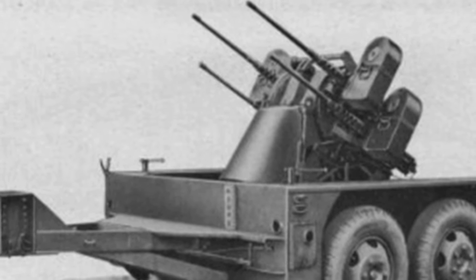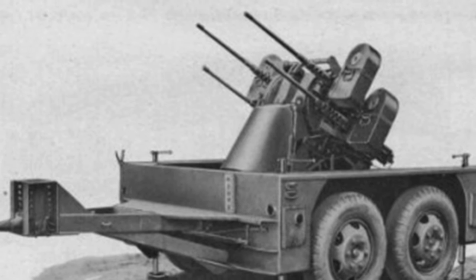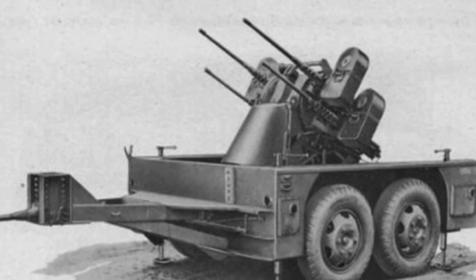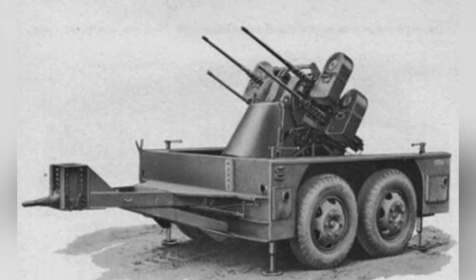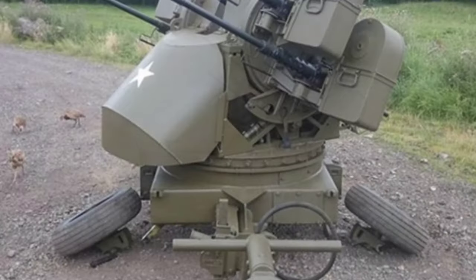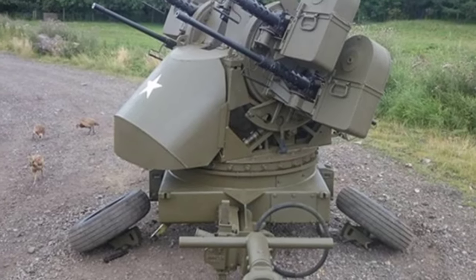In addition to being directly mounted on various vehicles, the M-45 can also be mounted on wheel trailers. The entire M-45 system weighs about 1,087 kilograms, which is roughly the same as a 75 mm field gun when combined with a wheel trailer. Therefore, it can be towed by various types of trucks.